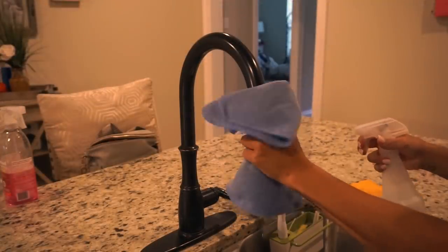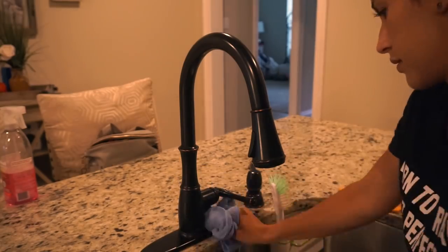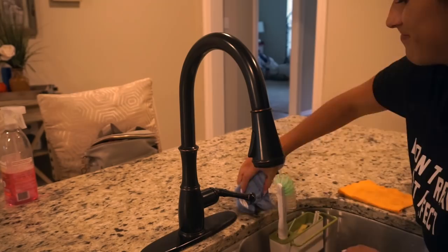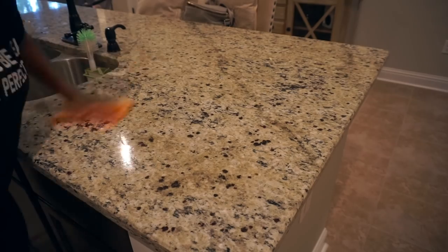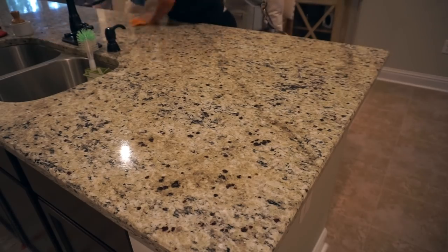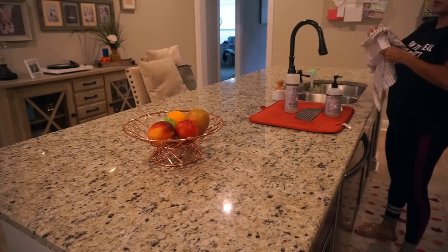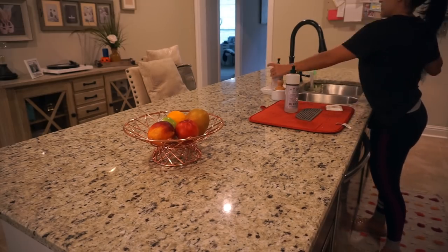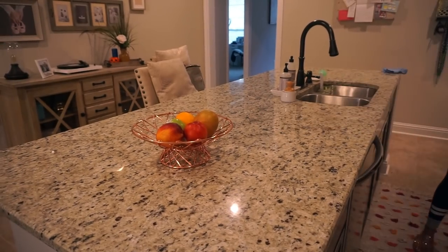To finish off the sink area, I'm using a hack I learned from Vasar Beauty — I absolutely love her channel. She has amazing cleaning hacks, and one of them is to use rubbing alcohol to disinfect in your kitchen. It takes care of disinfecting and killing bacteria, and it's super easy to use — I just put it in a spray bottle, spray the faucet, and wipe it down with a microfiber towel. Then I moved on to cleaning my island, using the multi-surface cleaner and a microfiber towel to wipe down the entire thing.